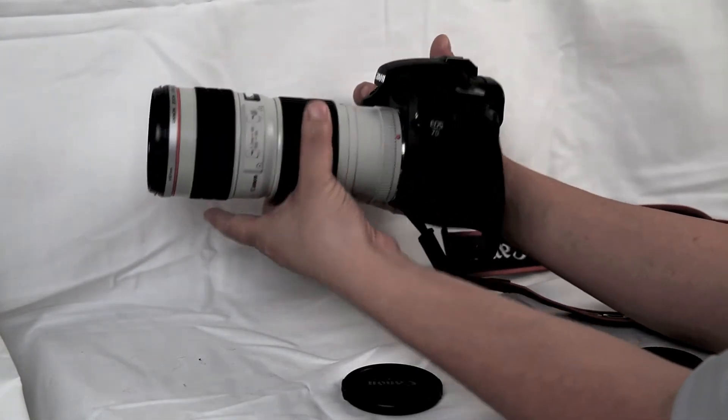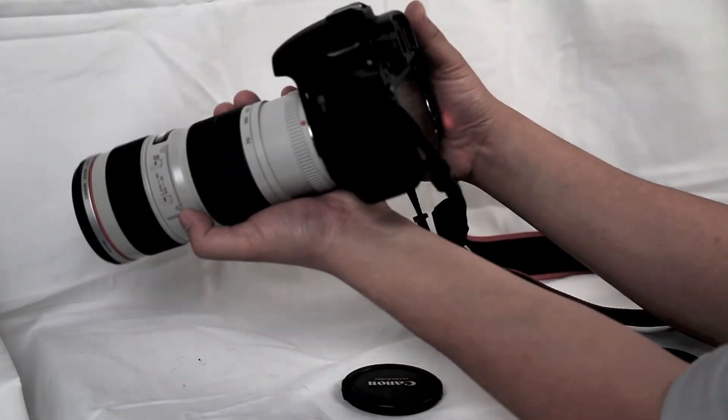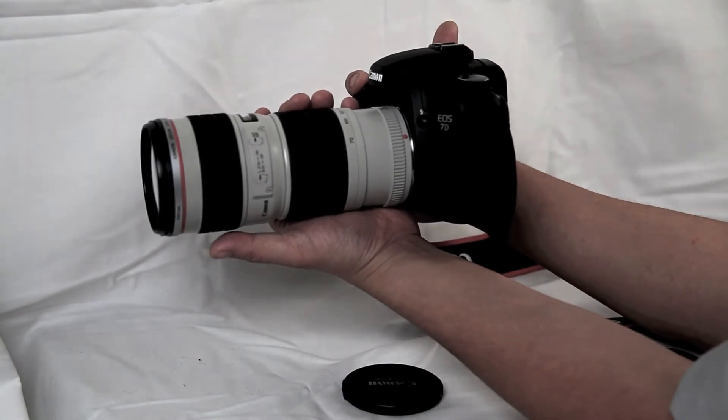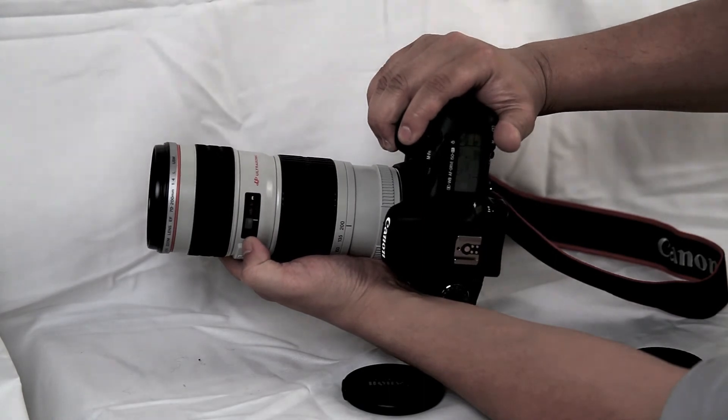The zoom is internal so it won't extend. Let me turn it on. Focus is really quiet — it's internal focus.